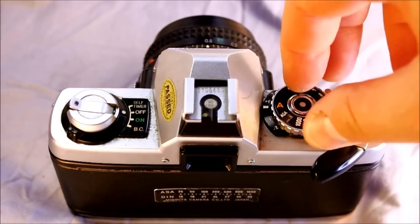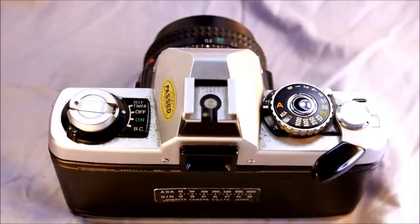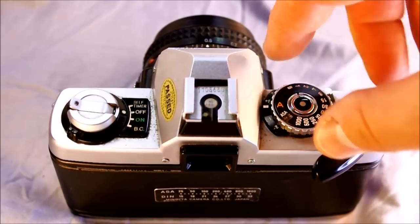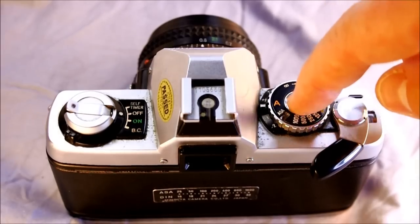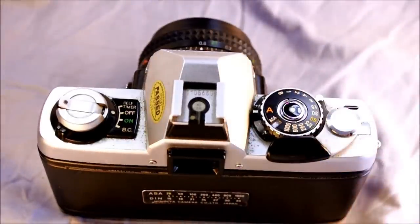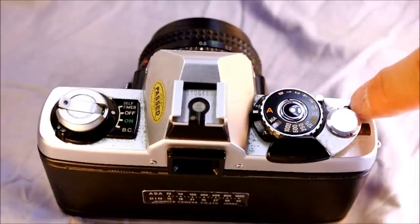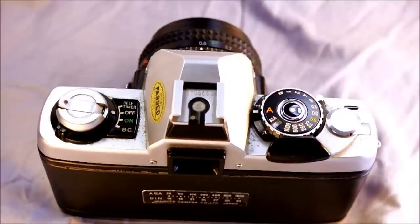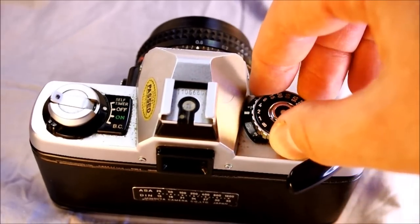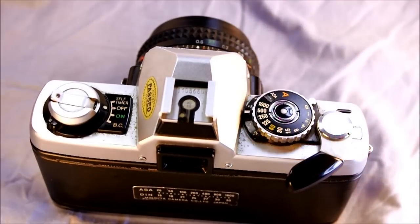To the right of the hot shoe is the mode dial, which selects either A for aperture priority mode or a specific shutter speed for manual mode. It has the ASA dial built into it with a silver ring. There are also exposure compensation switches, the shutter release, the film advance lever, and a frame count window. There's a unique small black window with a red bar indicator that shows when film is loaded properly — as the roll progresses, more red fills the window. A mode lock button locks the dial to prevent accidentally switching modes.